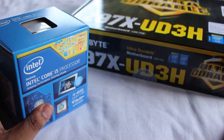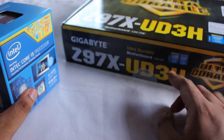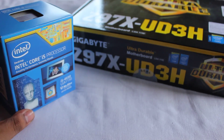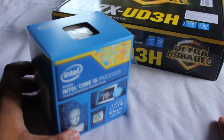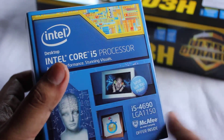I have a separate video on the unboxing of this motherboard. If you want to look at that, there will be a video link in the description. You can go ahead and check that out, but for now I will concentrate on this product.